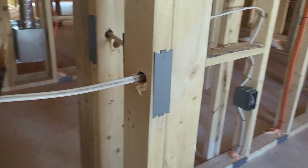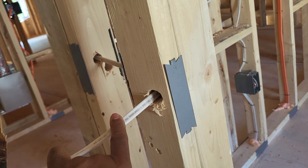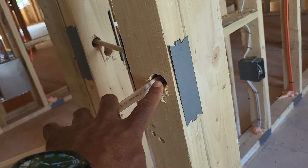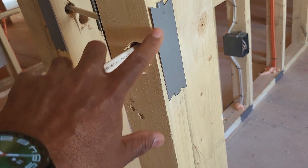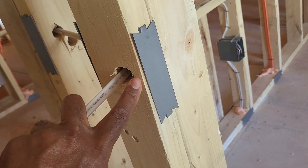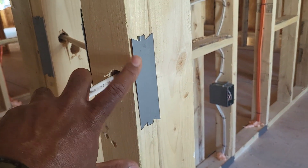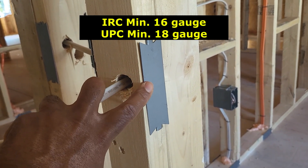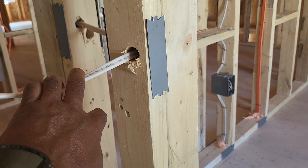All right, let's talk about the nail guard or nail plate. Typically they are used when an electrical line or conduit is running horizontal through a stud and that hole or that line is closer than an inch and a quarter to the edge or the face of that stud — then you need a nail plate or nail guard. You have to make sure that this is the correct gauge as well. Whatever codebook your state has adopted, check to make sure that the correct gauge is listed and that the contractor is using the correct thickness for that nail plate or nail guard.